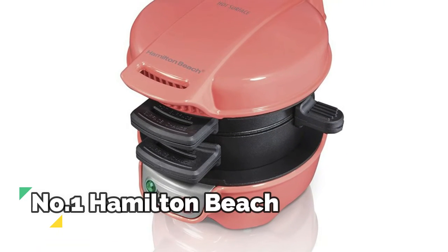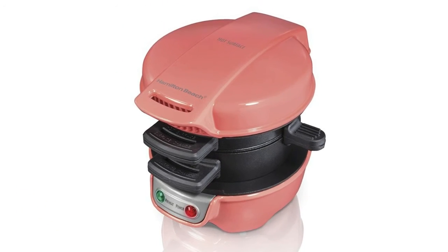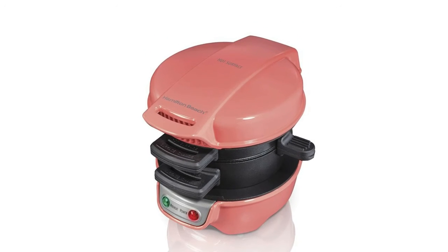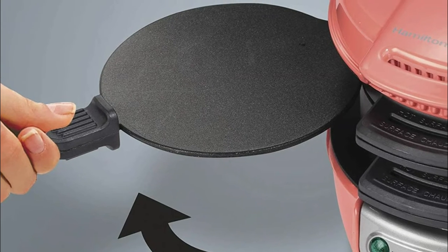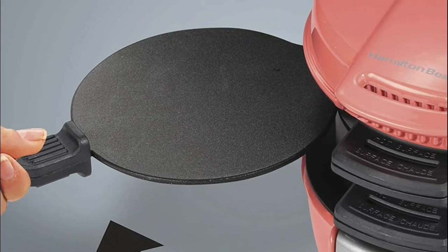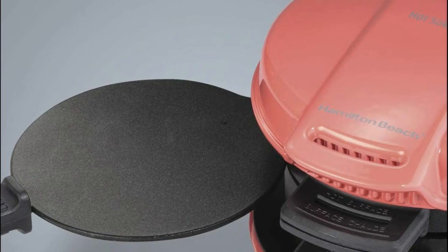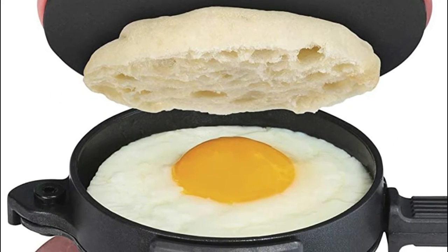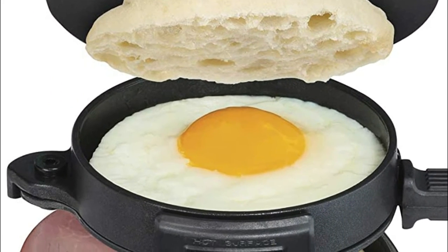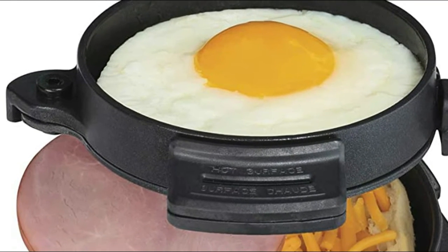Number 1: Hamilton Beach. Use this breakfast sandwich maker to completely customize your sandwich with your choice of bread, cheese, eggs, meats, and much more. Building your breakfast sandwich comes together in just a few steps, and you don't even need to leave your house. This sandwich maker cooks your breakfast, lunch, or dinner sandwich in just minutes. Perfect for brunch or a quick meal on the go. All removable parts are dishwasher safe, and surfaces are covered with durable non-stick coating.